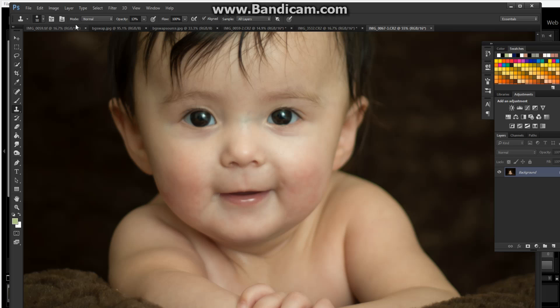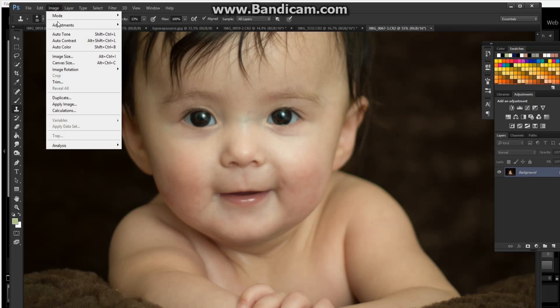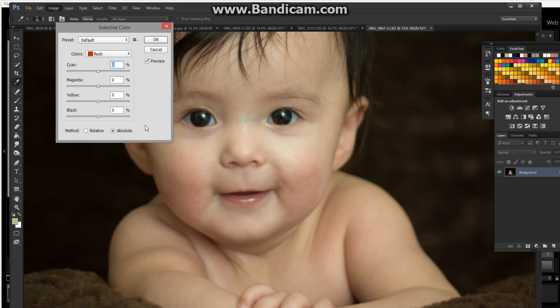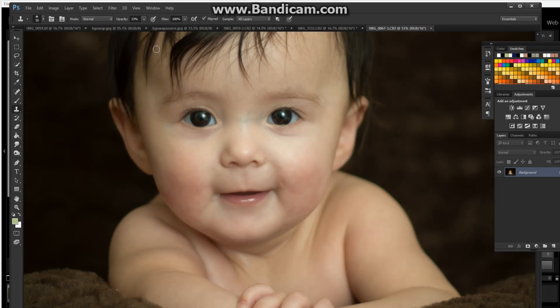If I go to Image, Adjustment, Selective Color, it defaults to the red channel — so that's handy. I just take out the blacks, and you'll see right away that evened out her cheeks an awful lot — it's considerably better. But it also dulled down her lips and took red out of the rest of the image as well, and that's not always what you want. So I'll just cancel that.